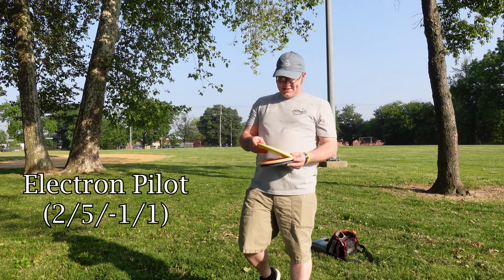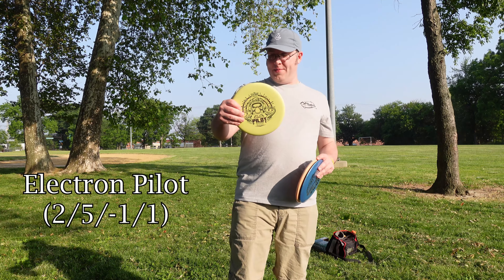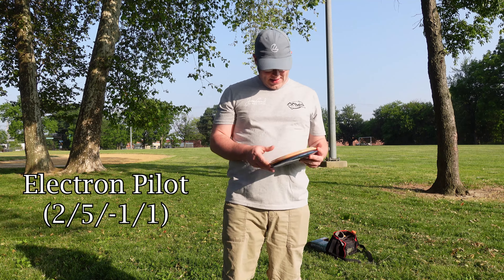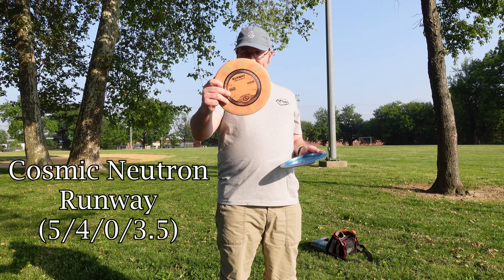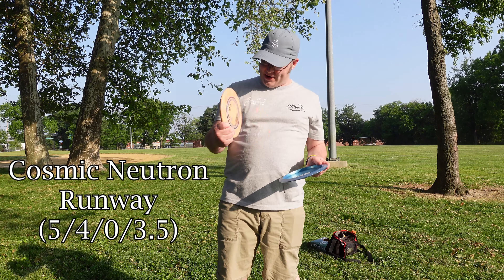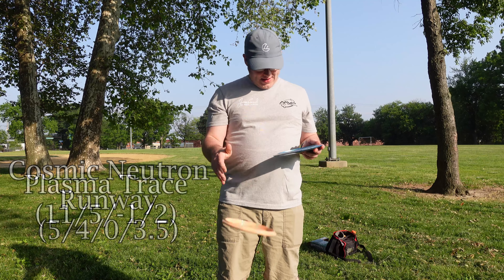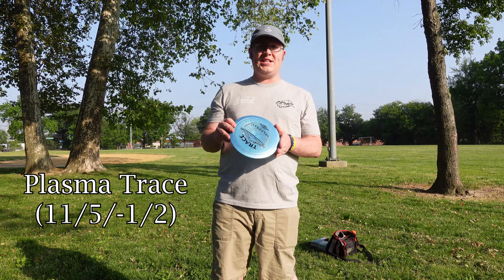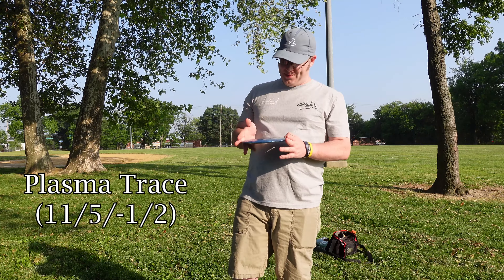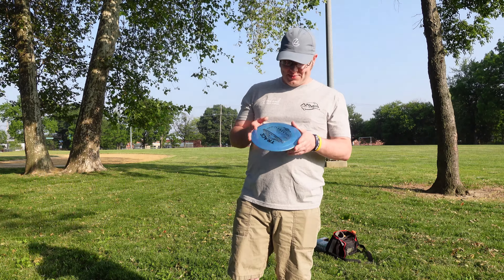So for the Streamline Starter Pack: for the putter, a 168 gram Pilot. For the mid-range, a 176 gram Runway in Neutron or Cosmic Neutron. And then we have what looks like a 172 gram Plasma Trace. Pretty overstable for a starter pack — we'll see how these guys fly. We'll start off with the putter.